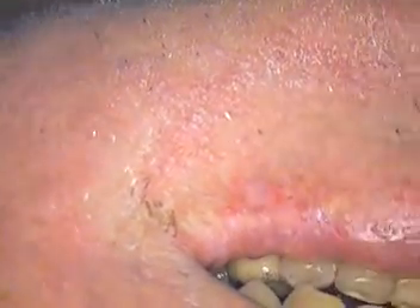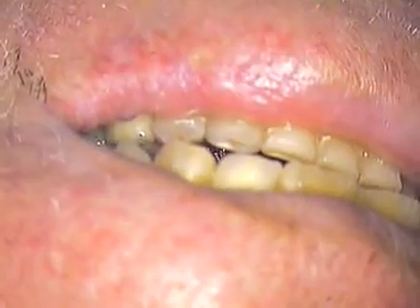Hello and welcome back. This is Dr. Jerry Cuomo. I'm here in my Boca Raton office with Mark's case.